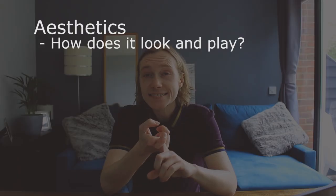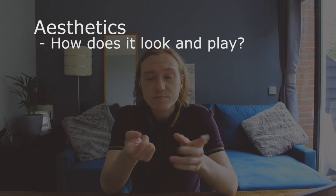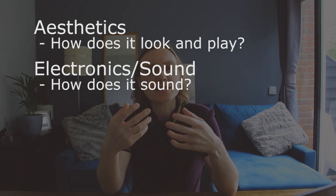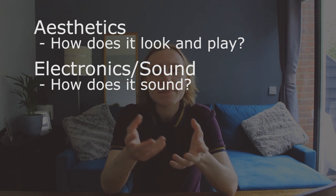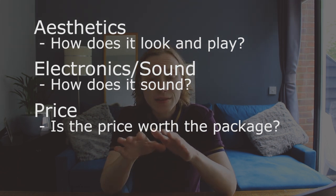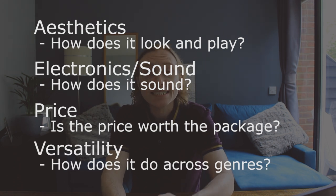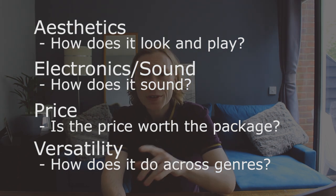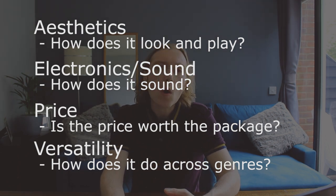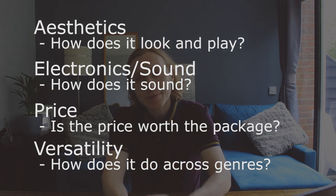There are four axes I'll be rating these basses on. Aesthetics — how does it look, how does it feel, how does it play, is it heavy, and so on. Electronics — how does it sound, how does it compare to the others, is it very limited, does it have more options. Price — is this bass worth the price point. And lastly, versatility — will this bass play in a variety of musical genres or is it a one-trick pony. Then we have the final verdict which will place it on our tier list.